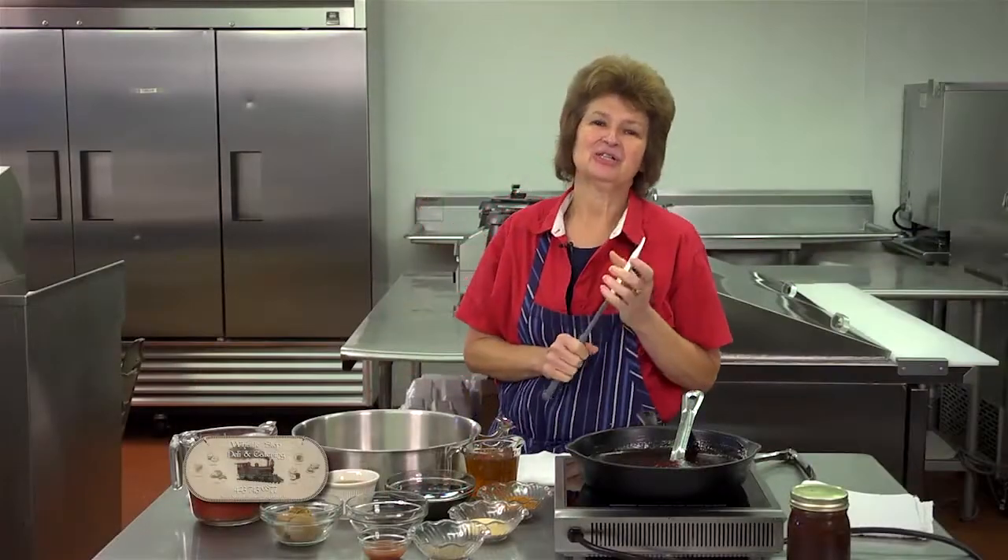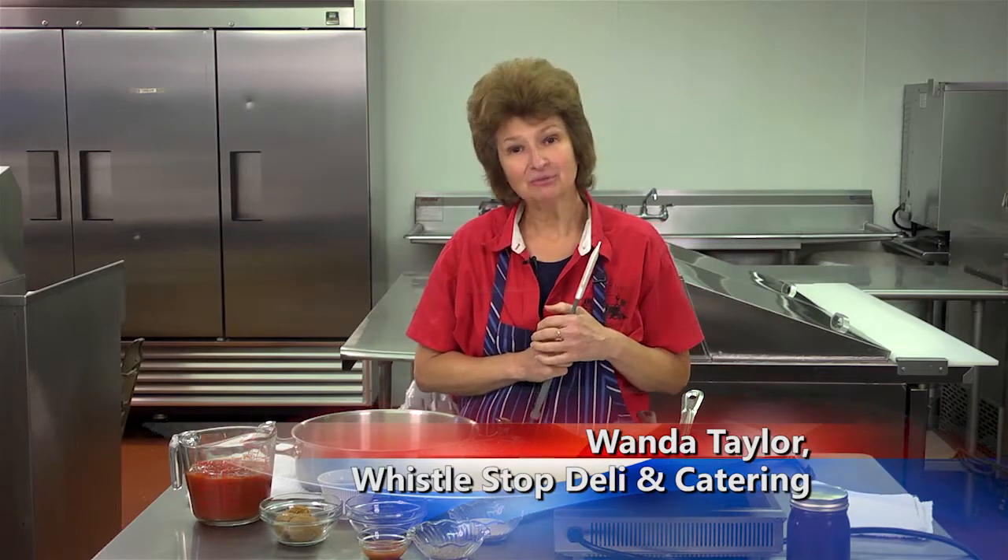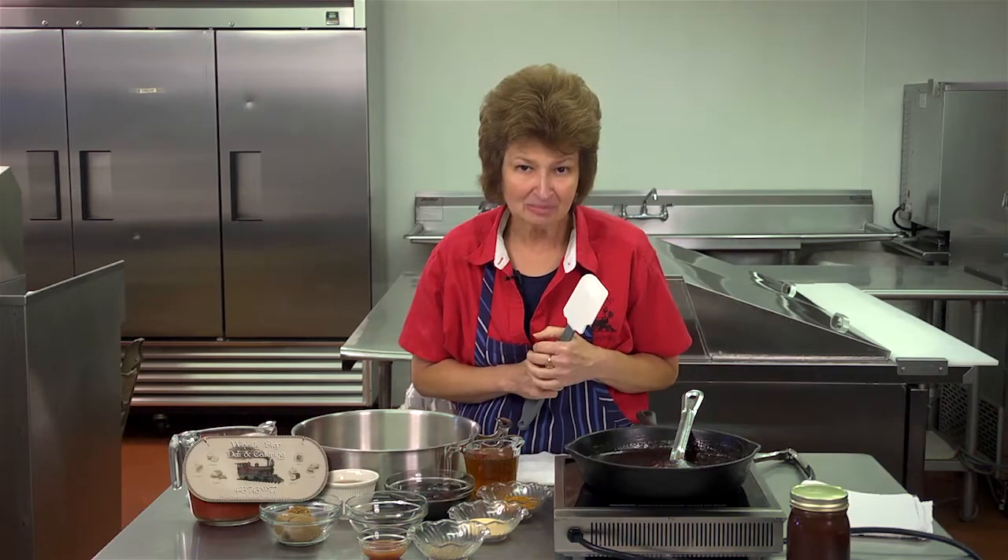Hello, come on in. Let's cook together today. Today we're making a barbecue sauce. It is a Blue Ribbon barbecue sauce and I'm so excited to share this recipe with you.